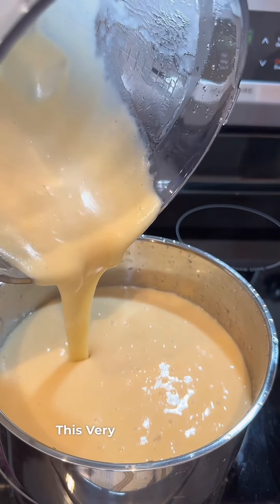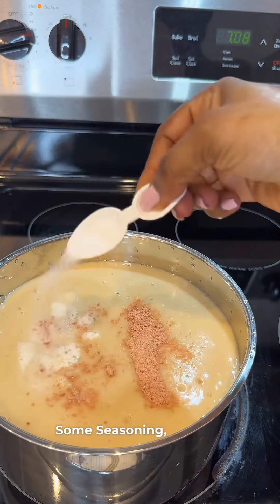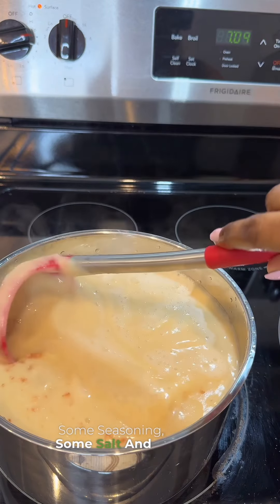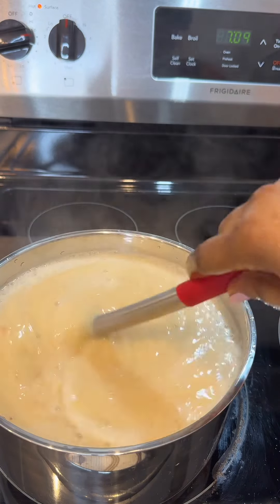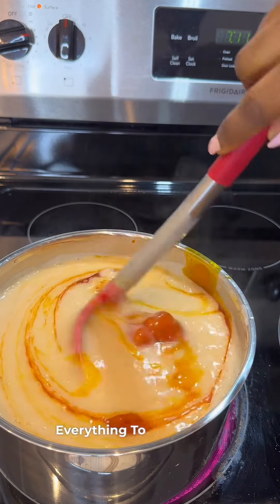I blended this for about 90 seconds and what I had after was a very smooth paste for my bakery. I added some seasoning, some salt, stirred everything together, and added some palm oil as well.